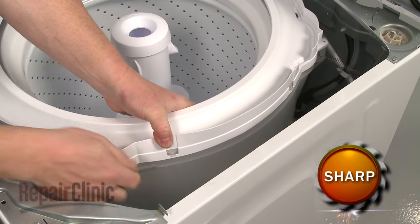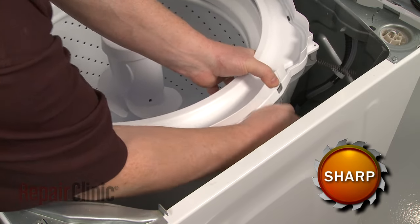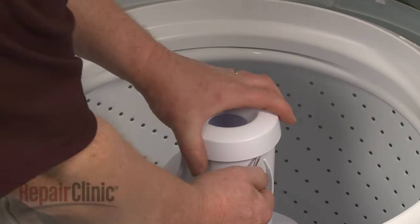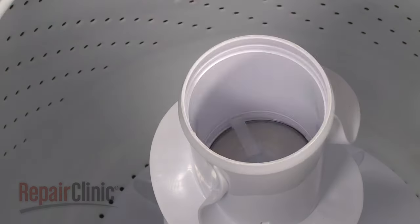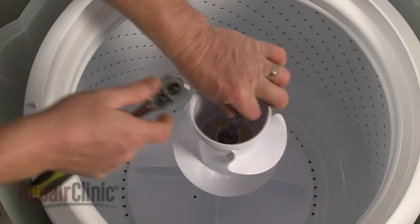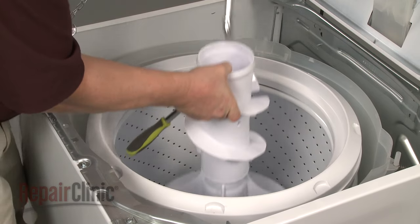Now use a flathead screwdriver to help release the tabs securing the tub ring and pull the ring off. Next, remove the fabric dispenser from the agitator. Pull out the agitator cap. Use a 7/16-inch socket to remove the agitator bolt and lift the agitator off of the driveshaft.